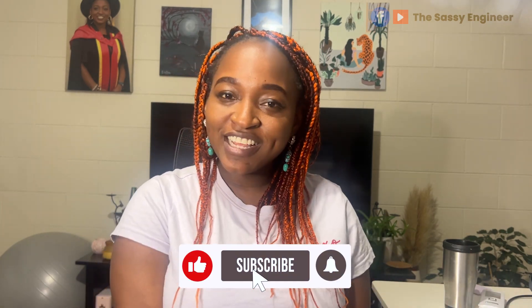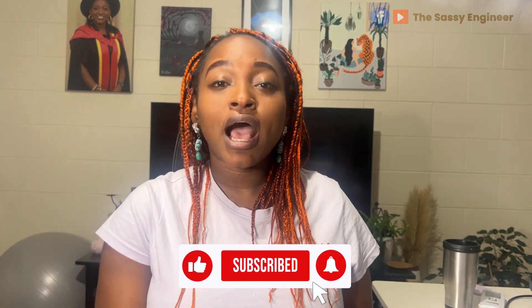You have just renewed your passport. Congratulations! Keep watching this video to learn how to transfer your New Zealand visa from your old passport to your new passport.